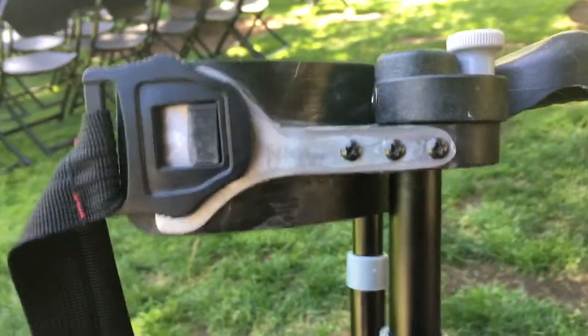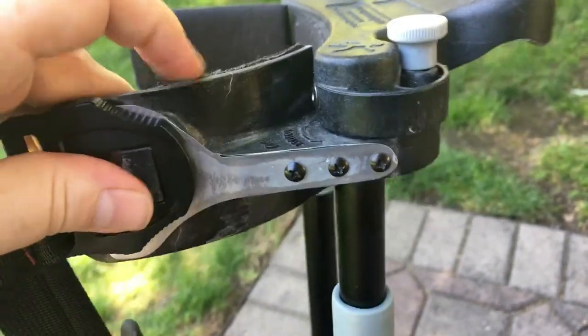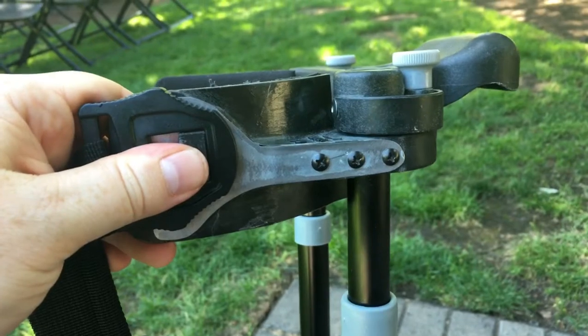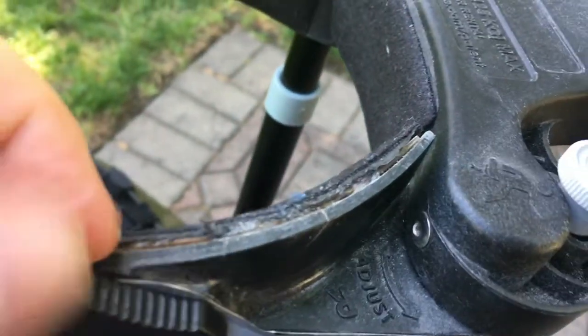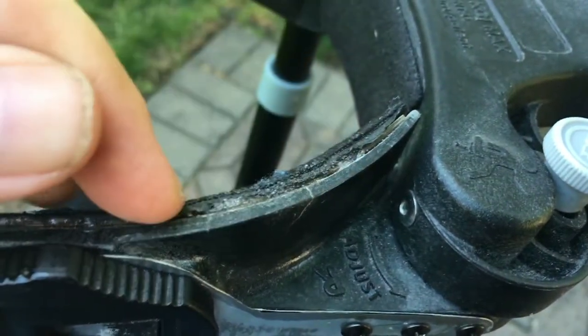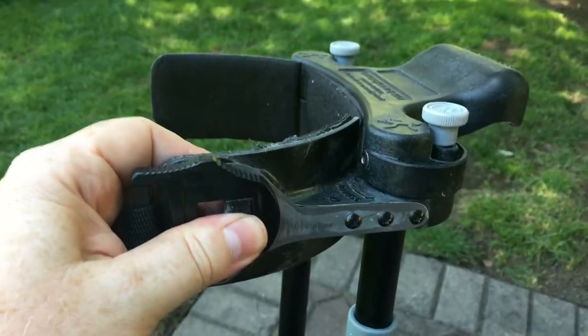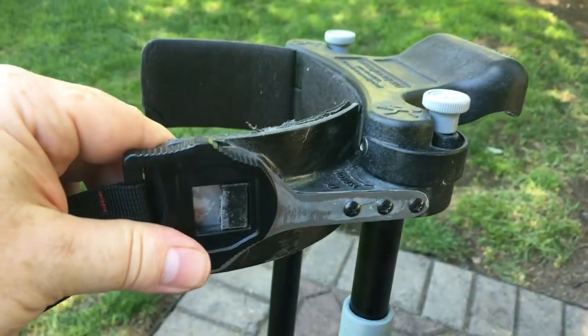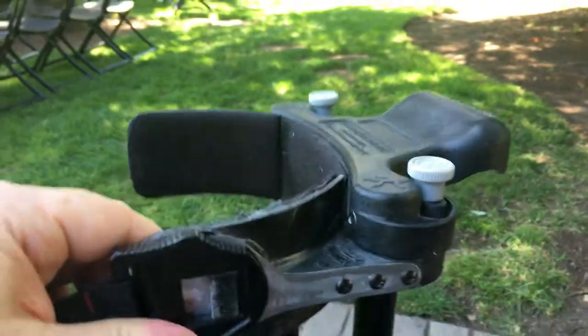I'm super stoked about that little upgrade. This plastic is the kind that usually once it breaks, it's over — but he also put in a small piece in between here and glued that in, then put the pad on top, so it's super reinforced on both sides. Really, really pleased with that.